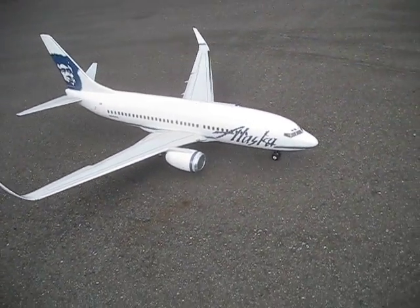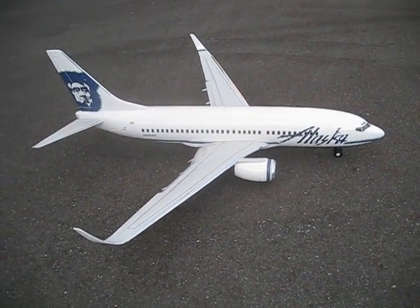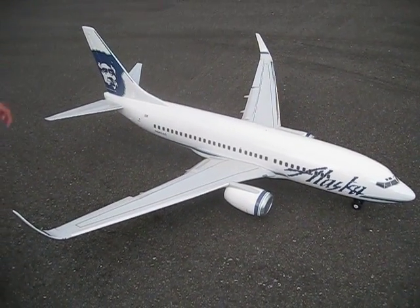I really like the engine sound of this. It's EDF-6904's, HET-2W-20's, and 75-amp ESCs, powered by two 4S 5000 milliamp batteries.